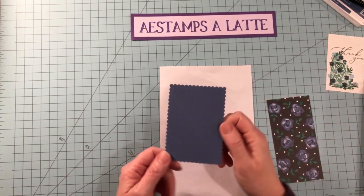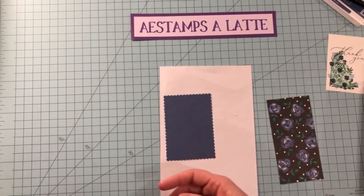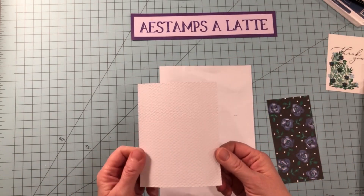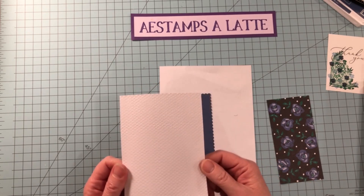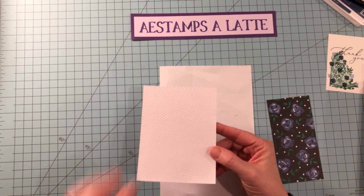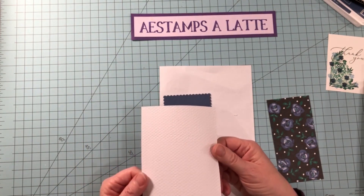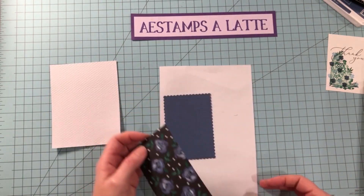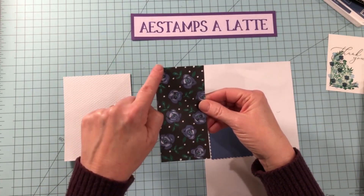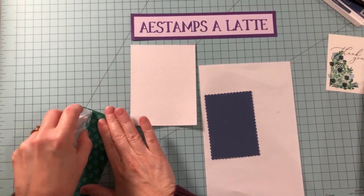We are going to be matting it onto the largest die from the Stitch So Sweetly, cut in Misty Moonlight. Then I ran a four by five and a quarter piece of white cardstock through the Tasteful Textile 3D embossing folder. Before I ran it through, I sprayed a little bit of water on it — that's why it looks a little wobbly, but I love doing that with dry embossing. The dimensions for this piece are two and five-eighths by five and a quarter, and we're going to add it to that.